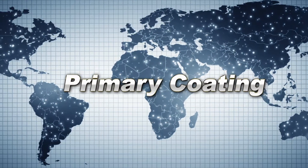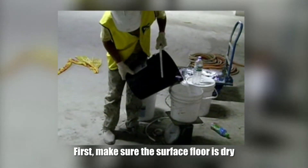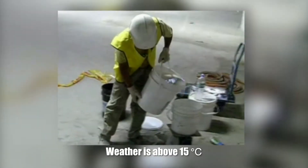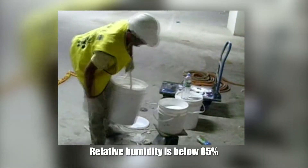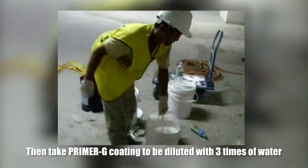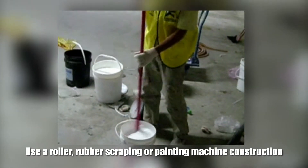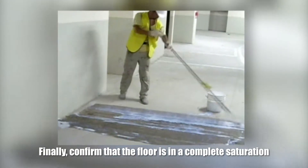Primary coating. First, make sure the surface floor is dry. Moisture content is below 8%, weather temperature is above 15 degrees, and relative humidity is below 85%. Then take the primary coating to be diluted with 3 times of water. Use a roller or rubber scraping machine for construction. Finally, confirm that the floor is in a complete saturation.